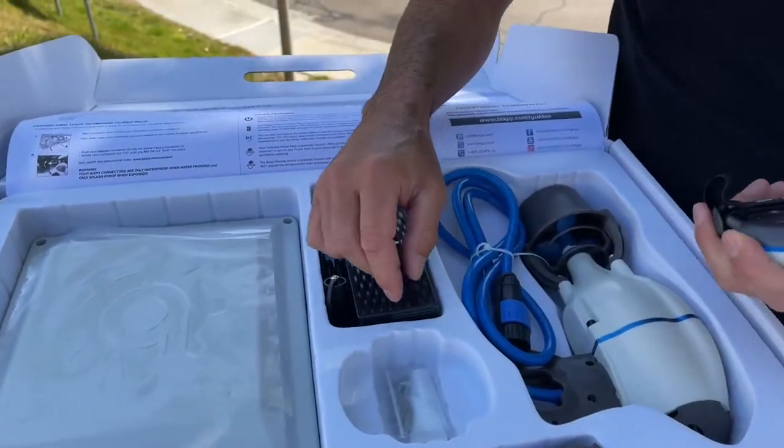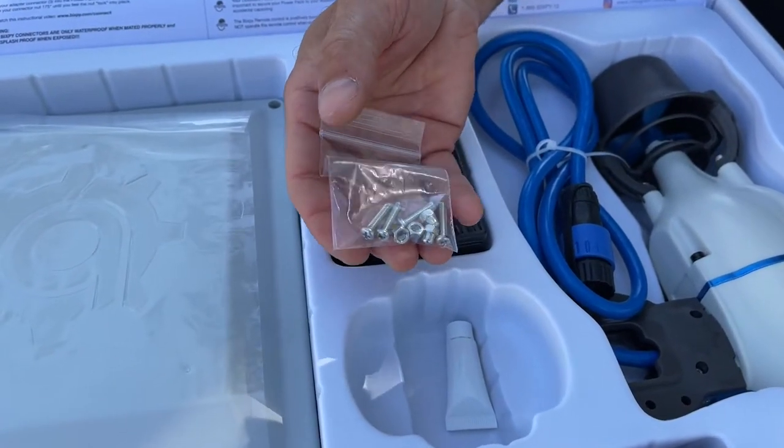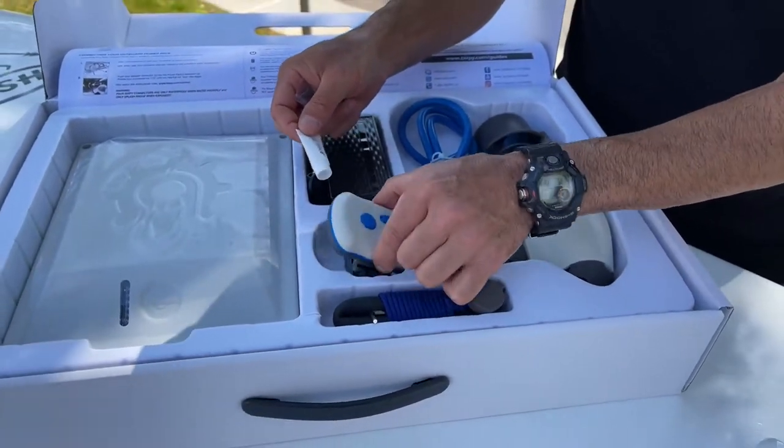Under your remote you'll find some nuts and bolts to secure your motor to the different adapters, and a little bit of dielectric grease for putting on your battery connectors just to prevent corrosion down the road.